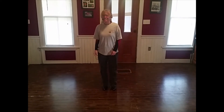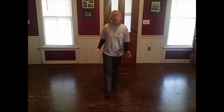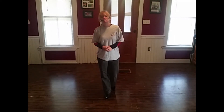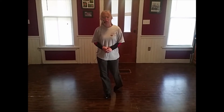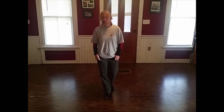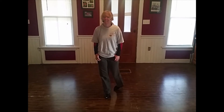Hi and welcome back to Dancing in My Dining Room. I'm Tracy, and this is my dining room. Today I want to share a dance with you. It's called Hey Hey Mama. It goes to the song Wagon Wheel by Darius Rucker. It's a 16-count, four-wall, high beginner dance, and I hope you like it.